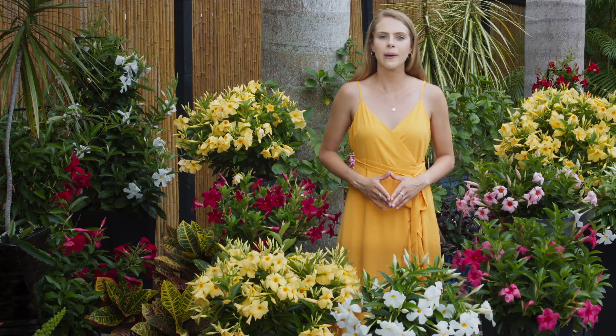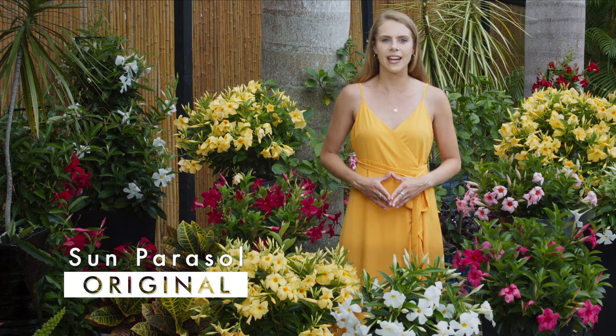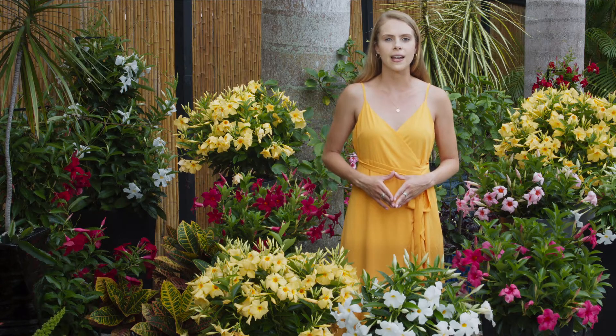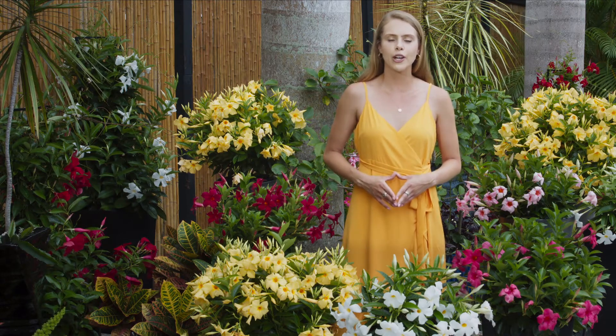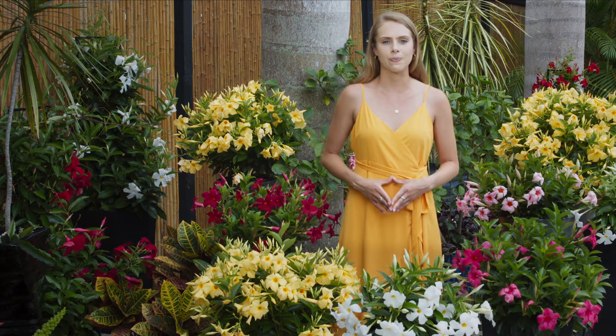The original Sun Parasol varieties are a hybrid between traditional Mandevilla and Dipladenia varieties. This creates a plant with a full shrubby habit and a lot of branching, which gives us far more blooms and a large open flower style of Mandevilla for a truly upscale display.